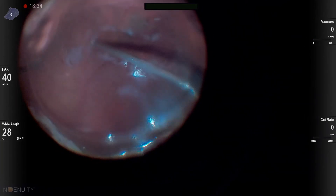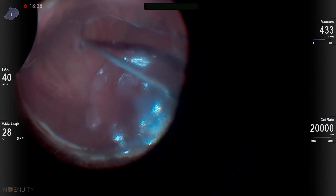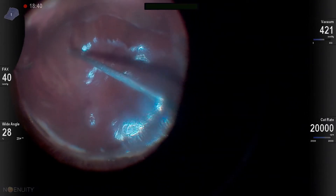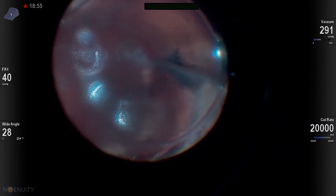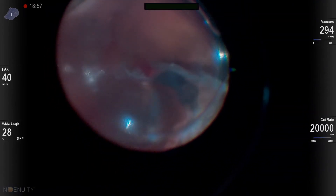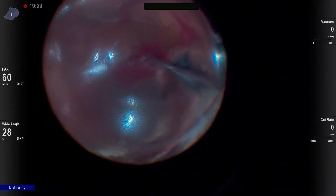Here you can actually see that tension being relieved as we're retinectomizing. When I flip my cutter over and do the opposite side, I do get some hemorrhage, but fortunately it's towards the end of my retinectomy, and I'm able to elevate my pressure, diathermize that, and get it under control — and it's very limited.